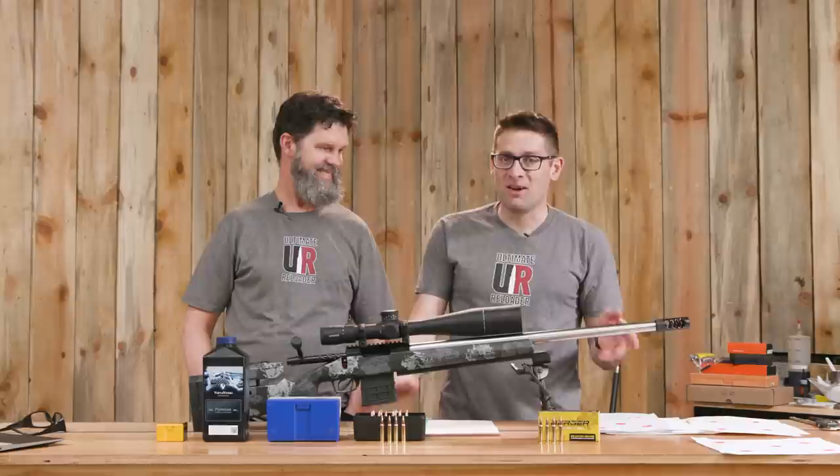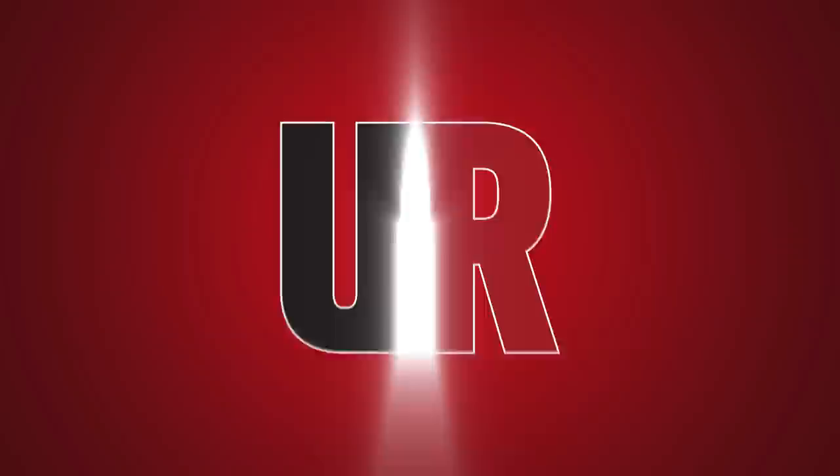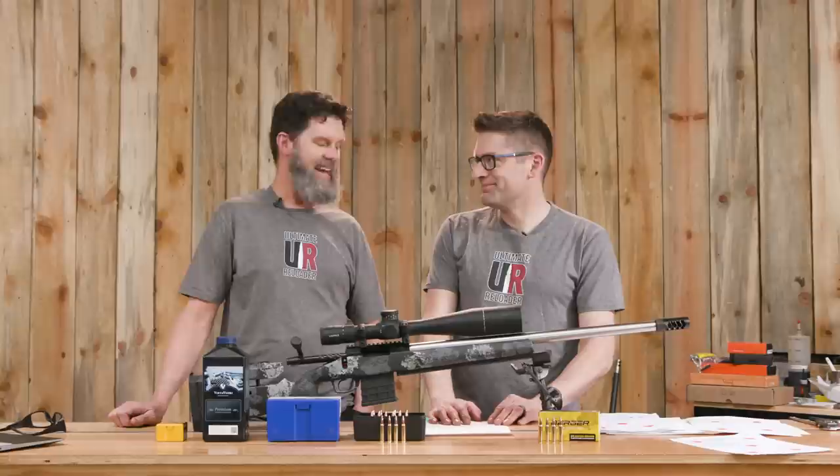It's generous to share, and that's what I decided to do with my new baby, my .223 trainer. I let Travis shoot it, and that's what we're going to talk about in this video. Gavin Gu here from UltimateReloader.com.